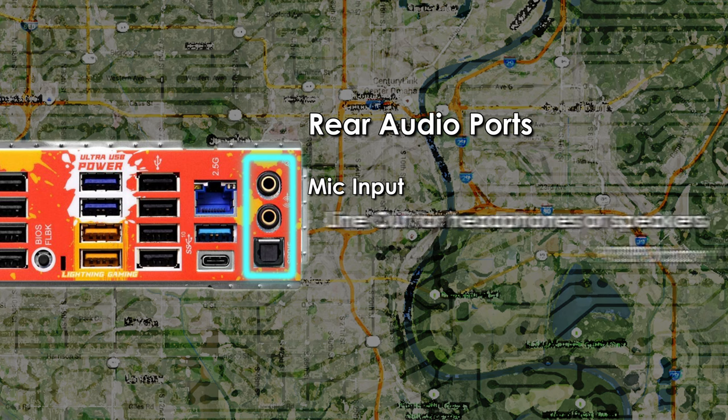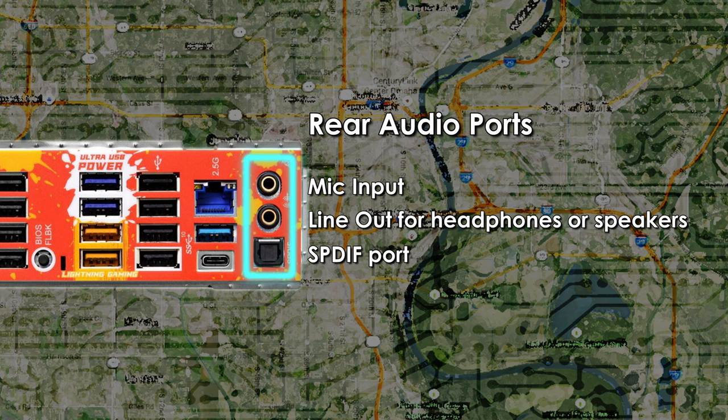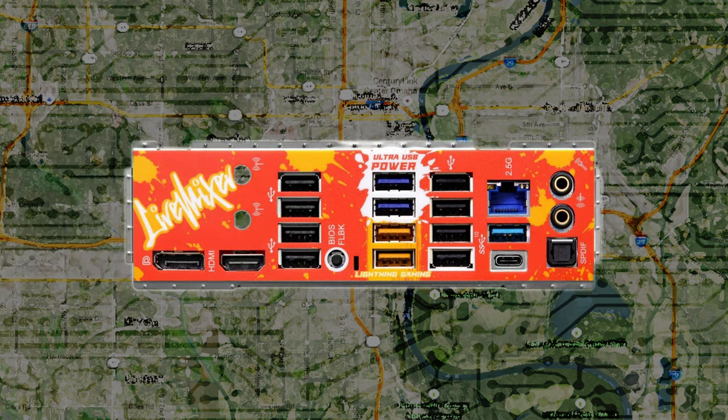To reiterate the audio ports: the only rear ports you'll find are a microphone input jack, a line-out jack for headphones or active speakers, and an S/PDIF port for connecting external audio devices such as a receiver or DAC. Both input and output jacks are gold-plated for cleaner audio.